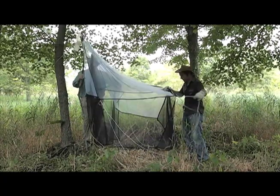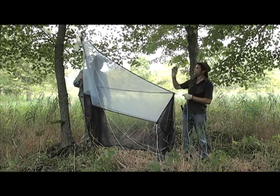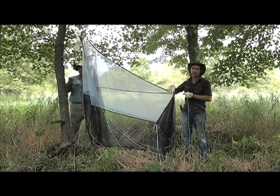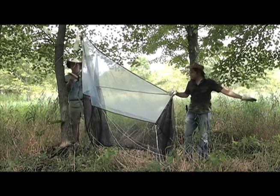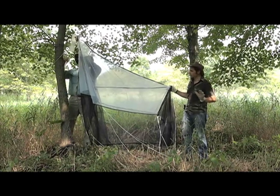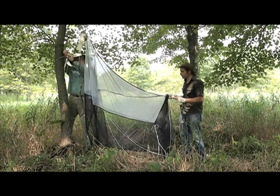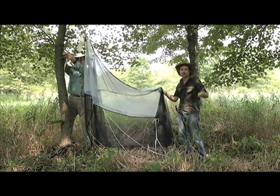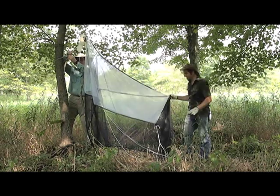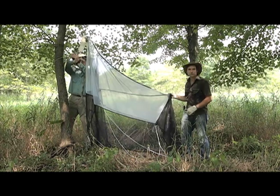For the guidelines, I like to start with getting the main axis guidelines set up first. We're going to tie that one to the tree first, tie the posterior end to this other tree here, and then we'll go out to the sides. Each malaise trap is its own kind of engineering enterprise — no real malaise trap ever goes up the same way because you're conforming to the habitat. So we're going to start tying this up and we'll show you the finished product in a few minutes.